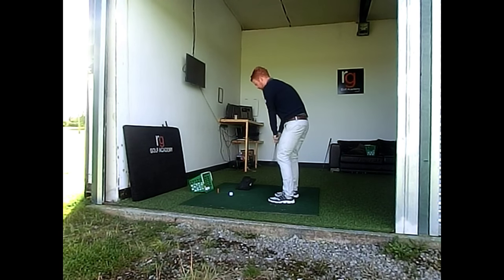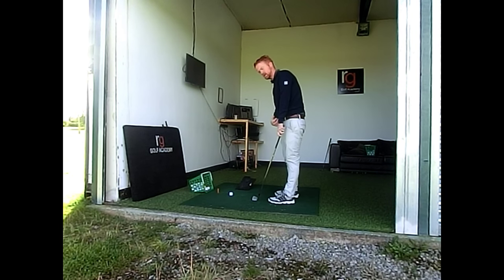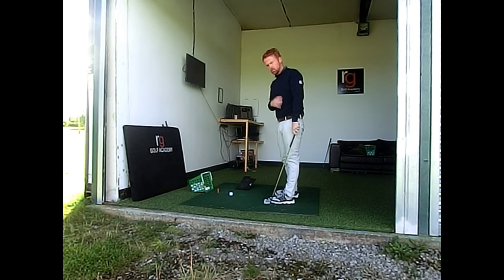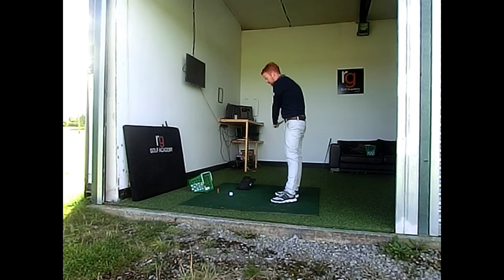All I'm going to do now is make a couple of swings, and with this in my mind it's going to make me get onto the left-hand side. The more I'm on my left-hand side, the more the club is going to be away from that. The more I'm on my right-hand side, there's a chance I can hit that on the downswing.